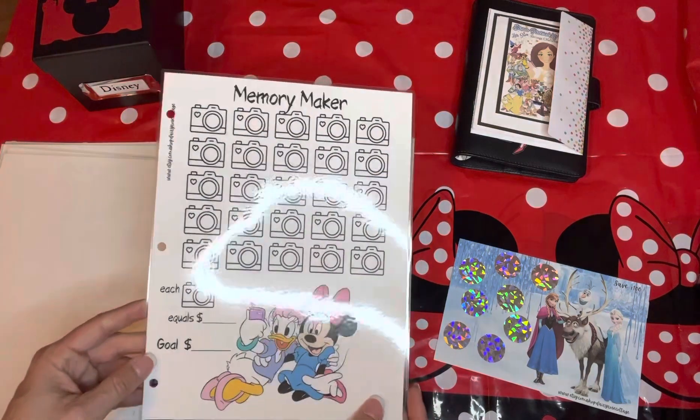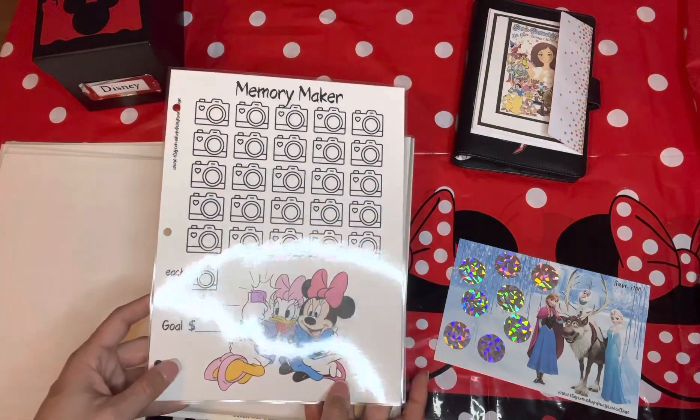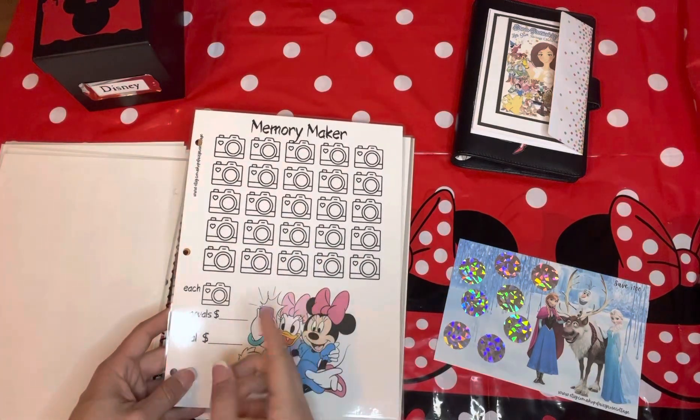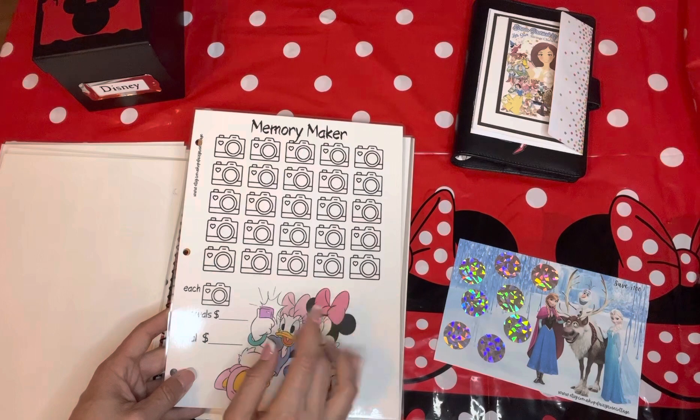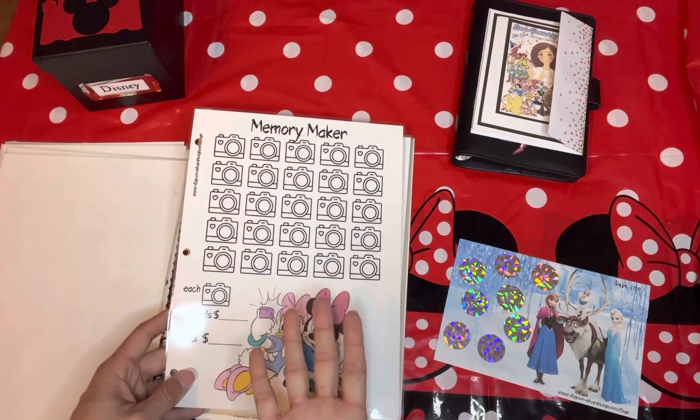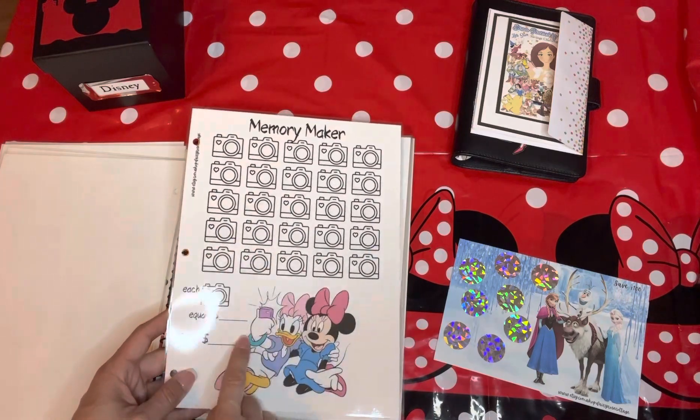The Memory Maker is for the photo package. Wherever there are photographers, they'll take your picture and it uploads into the Disney Memory Maker site. Then you can order actual prints or just digital images of whatever you want. So that's what this savings challenge is for.